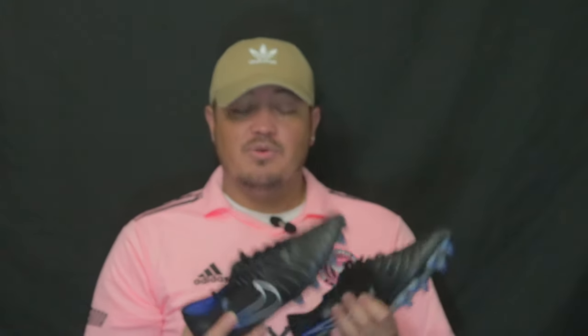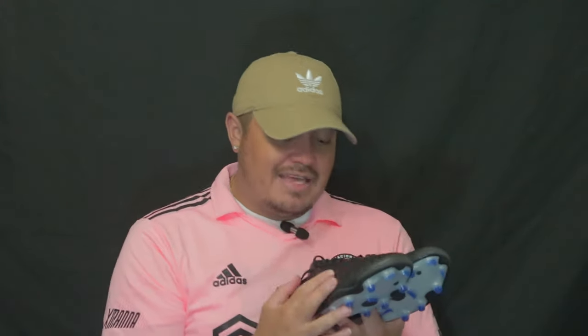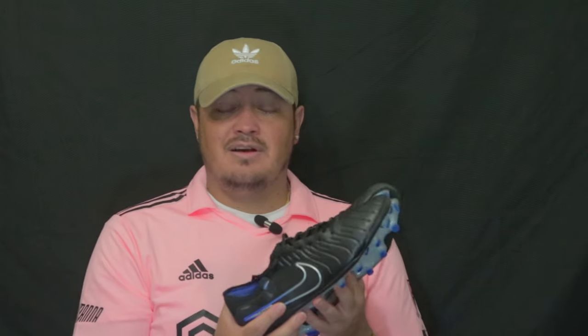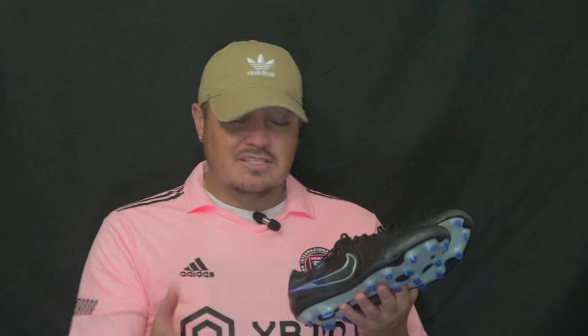Do not be afraid to purchase these just because they're not kangaroo leather or natural leather — these are definitely worth it. The synthetic feels awesome. Once I got over the fact that they weren't natural leather, I forgot about that and they felt almost as good as a leather boot. That's crazy because I thought it was just going to feel like something completely different.